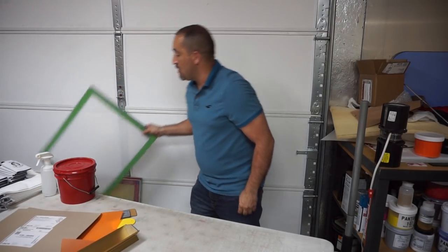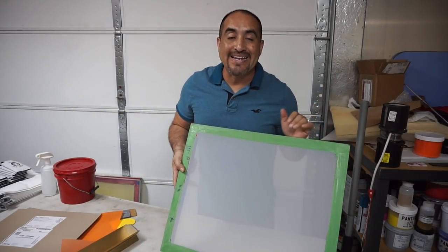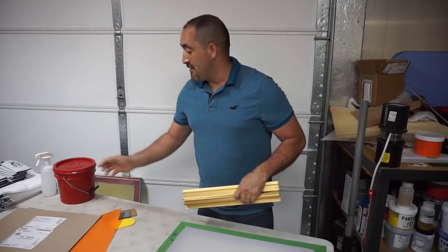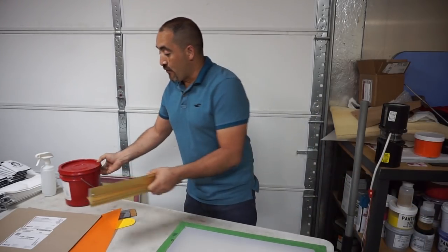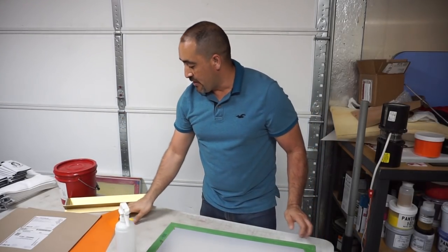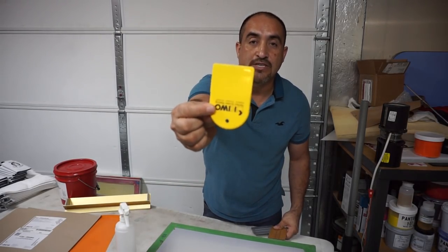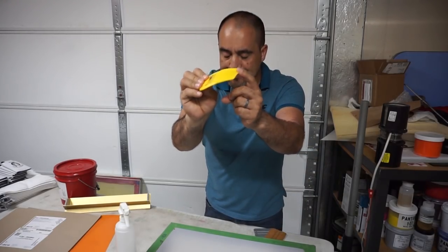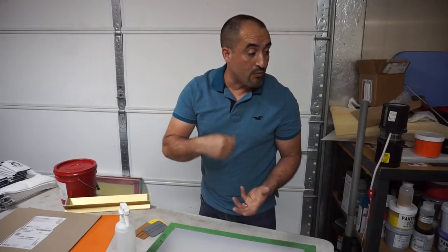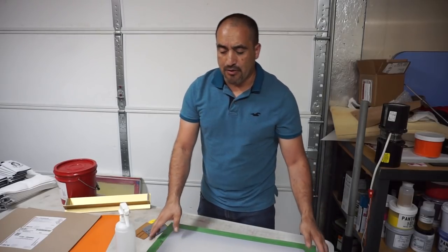So what you're gonna do is grab your screen. Right now I'm using a 195, but you can use just about any screen — you don't have to use a 195. For capillary films you don't need the liquid emulsion or a scoop coater. What you are gonna need is a spray bottle with plain water and a squeegee. You can use one of these flexible squeegees or one from your supplier.